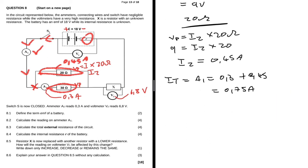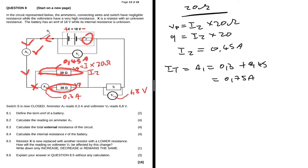The reading on A1 equals 0.3 plus 0.45, which equals 0.75 amps.